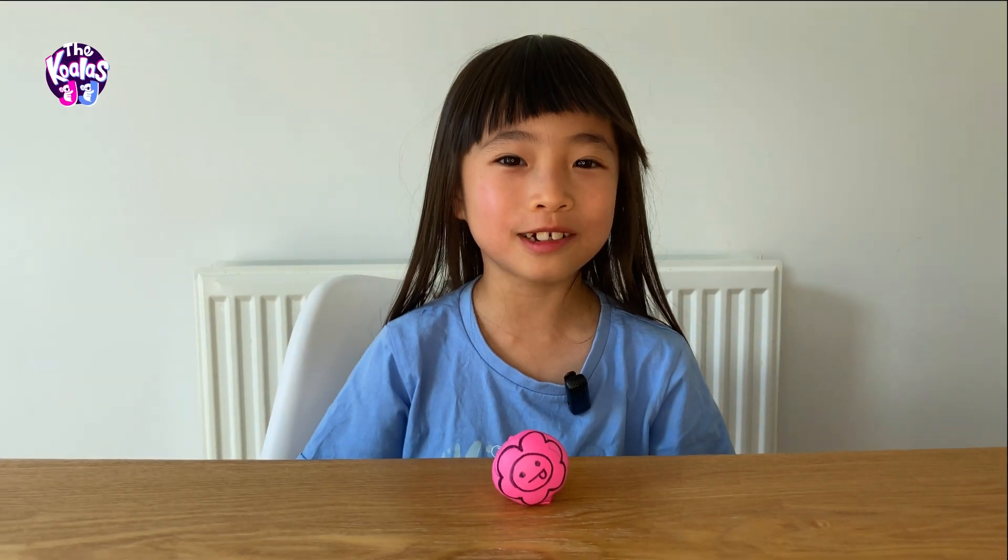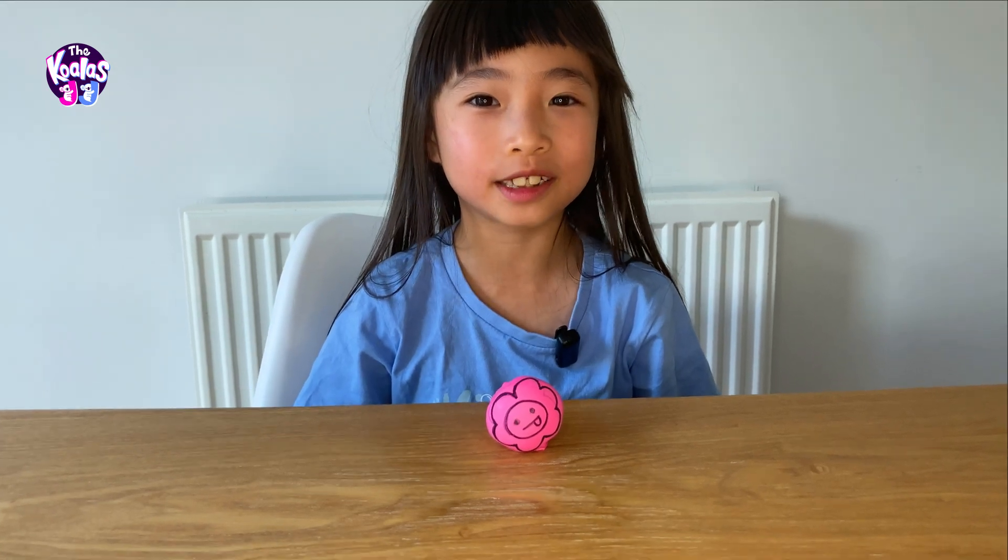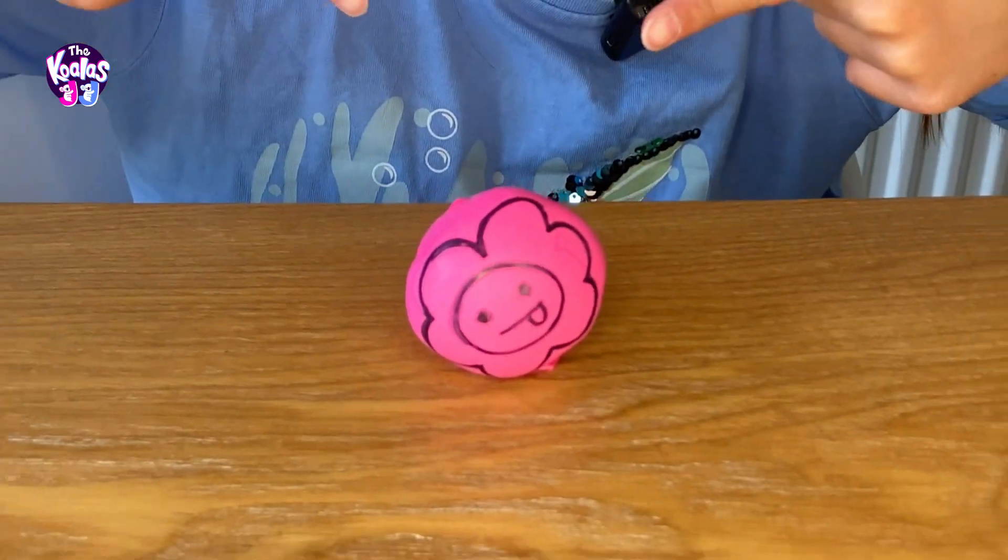Hey everyone, welcome back to the Koala! Today we will show you how to make the no more stress ball.